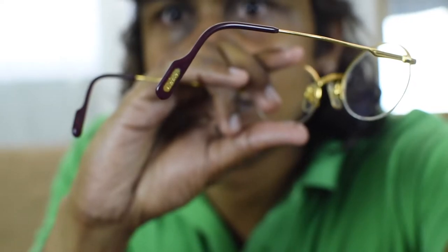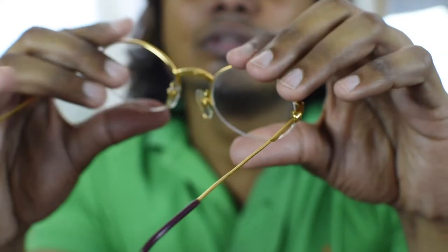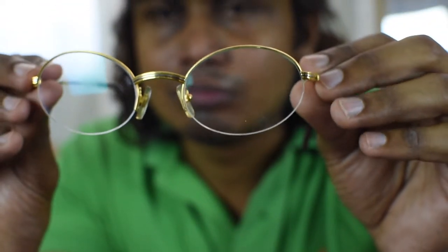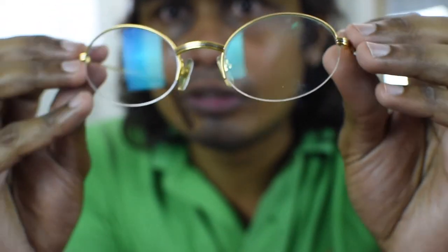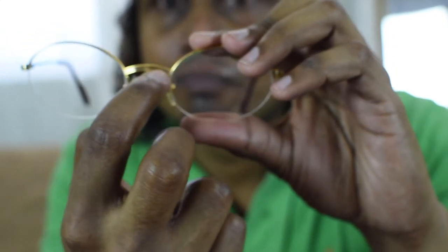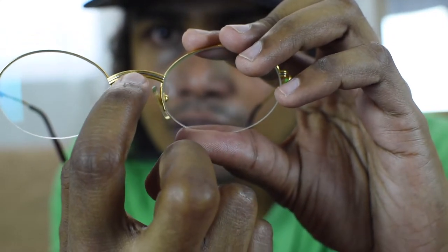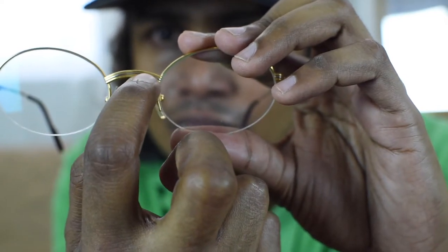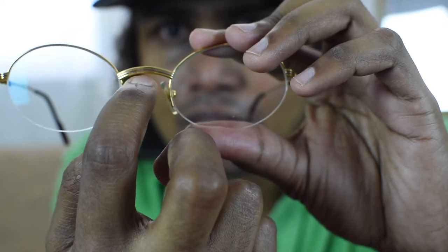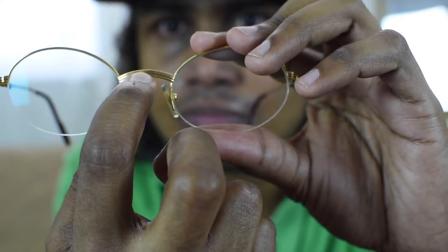It's very hard to focus, but you can see — one thing is it's a full golden frame, but you can see there is a platinum or silver color in the middle of the golden bridge.